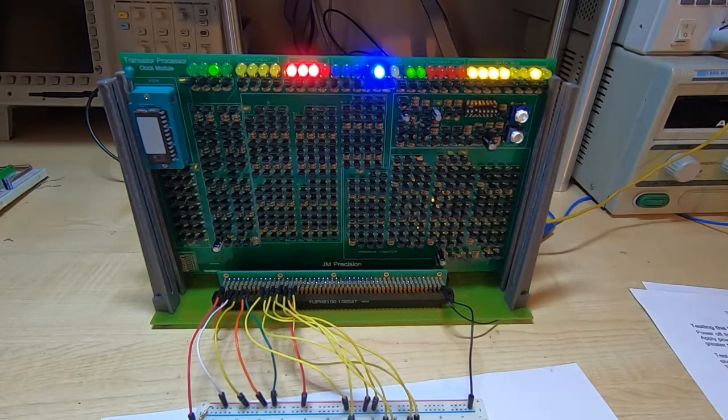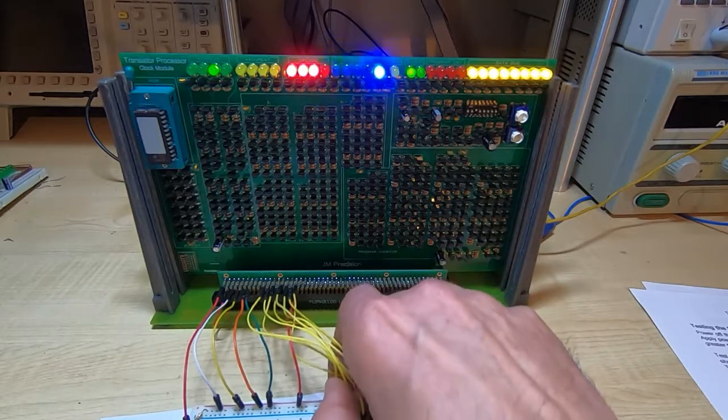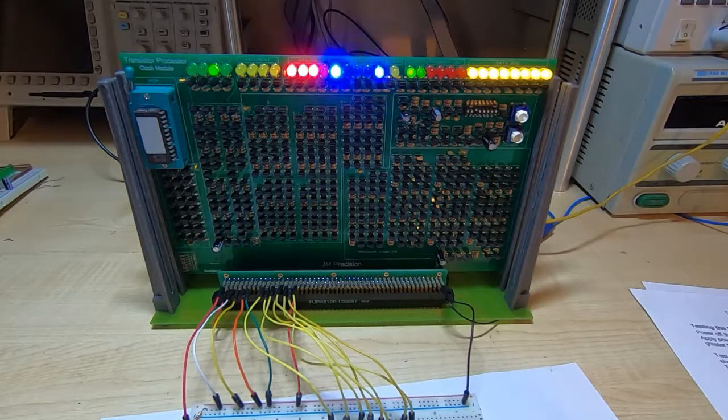One thing to point out: the resistors in the bottom left corner allow you to change between absolute addressing mode — where only the lower 16 bytes of the ROM chip are available — and if you put these resistors in other locations, it allows the output register to select which bank you're using within the ROM, effectively addressing 4K of ROM with this processor. That is essentially the entire clock module tested. If you encounter any problems as you test then investigate and resolve them before moving on to the next board.